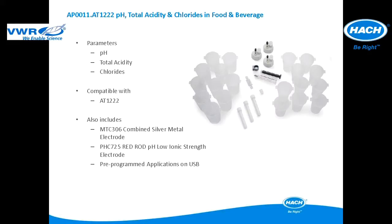This application package is used for pH, total acidity, and chlorides in food and beverage applications.